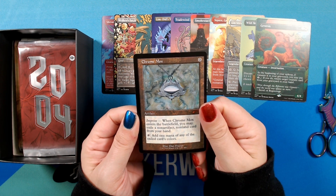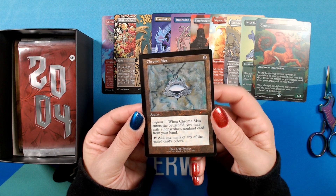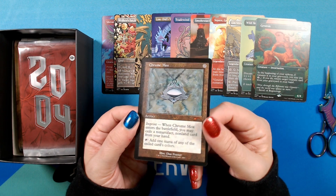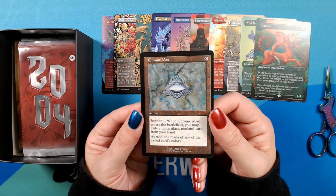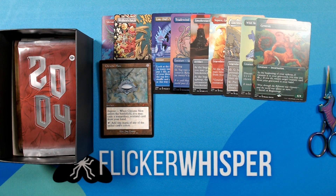Oh wow — so we have a Chrome Mox, iconic artifact style by Dan Frazier. This is really, really beautiful. This is another one that they had previewed when the Secret Lair was first announced. I was hoping to get this one in foil because I think that would just look absolutely stunning, but it looks great as is. Still happy to have this one. On to 2004.